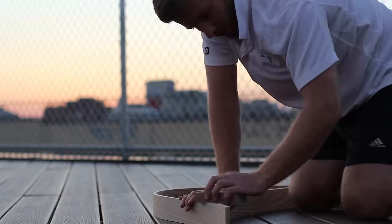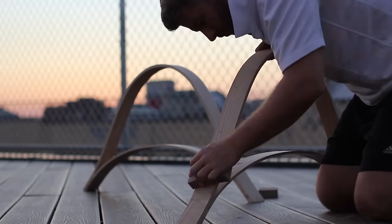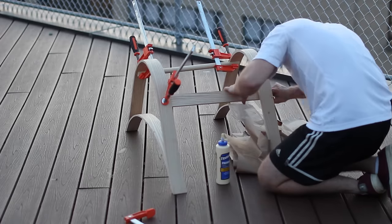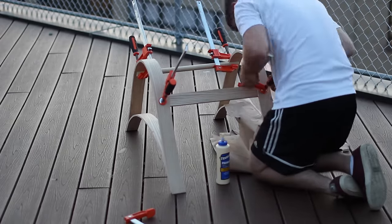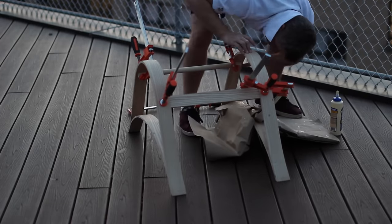I gave each of the bows a quick sand to remove the sharp edges and most of the dirt before I glued on the crossbeams. On the underside of each bow I marked with a pencil where both crossbeams were to be glued on. Once I clamped them I let it dry overnight.